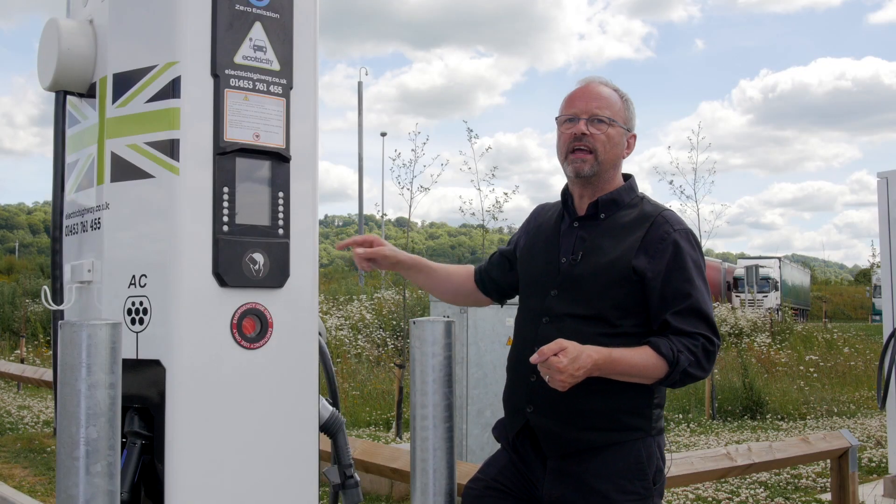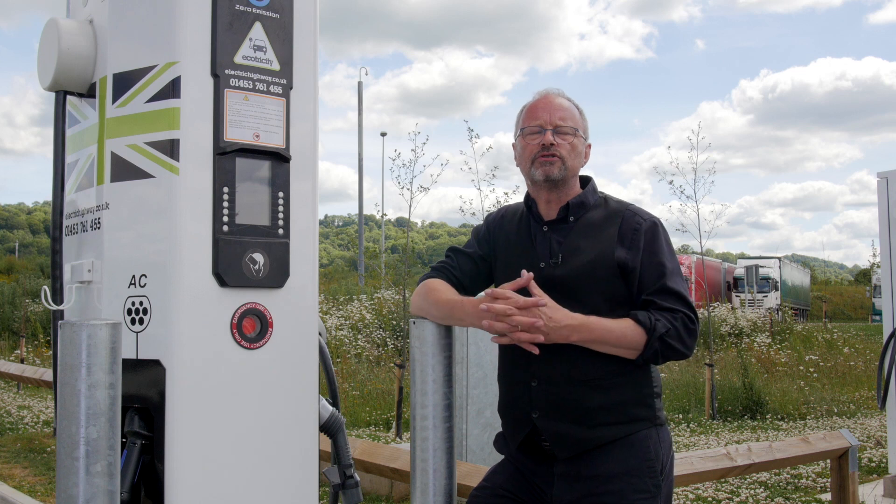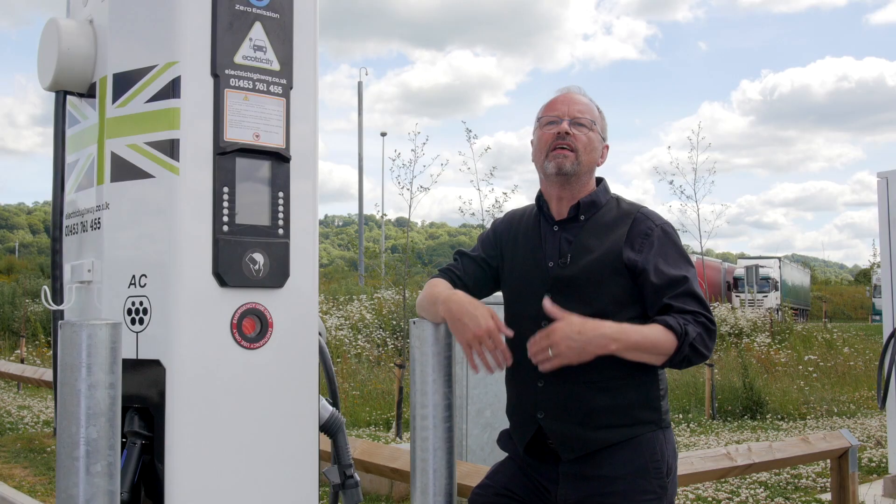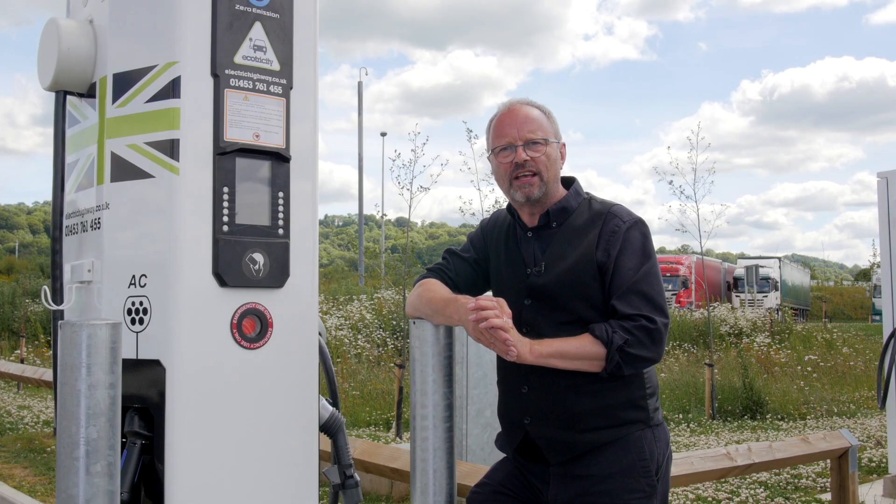Number four: if you see that the charger has got damage, if it's been vandalised, if something's broken, then give Ecotricity a call — their number's on the side here. They're open in normal office hours during the week. Explain what's happened, because even though they can tell what's going on with these chargers remotely, they can't physically see it. If you ring them they can get an engineer out really quickly and get it fixed.